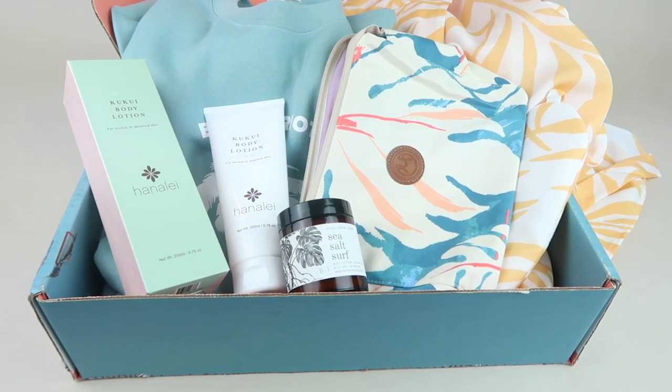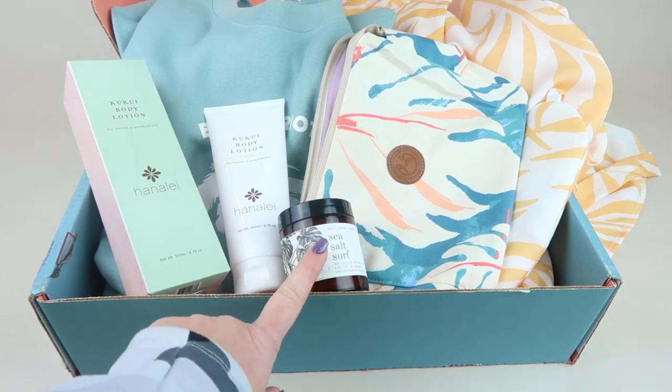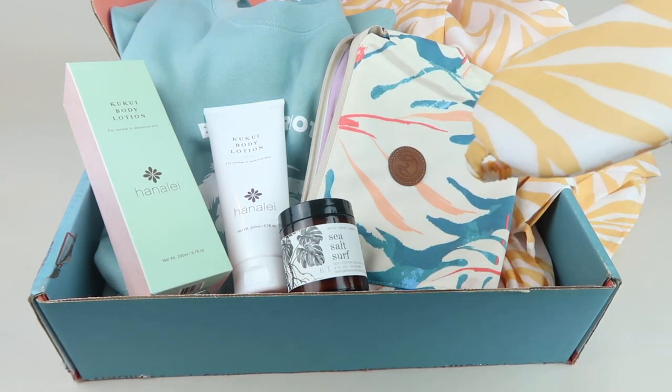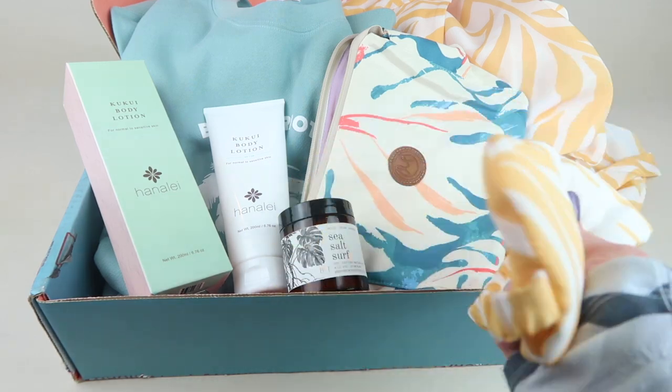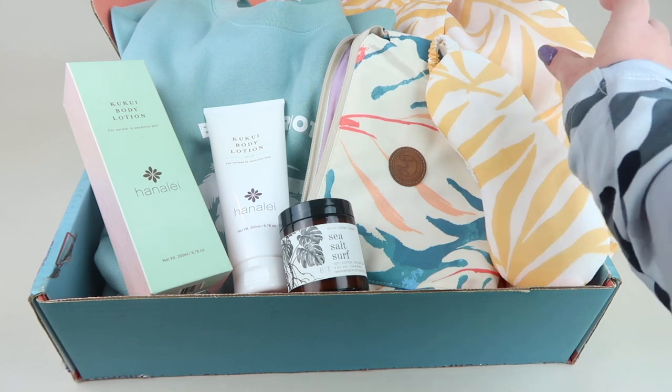So this is everything in my box — and wow, this is my first box I've ever reviewed for Beachly and I am really impressed. I love the sweatshirt, the body lotion is so nice, my hands still feel soft, and I love that candle — it smells amazing. I'll probably have to buy a bigger one once it burns out. I'll use everything, including the eye mask, which is so light and fluffy.